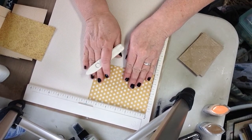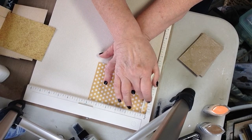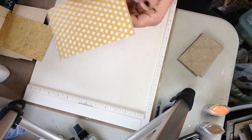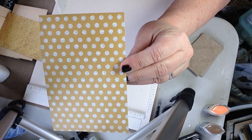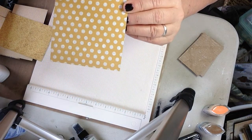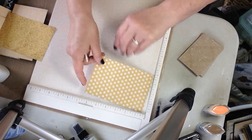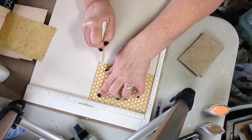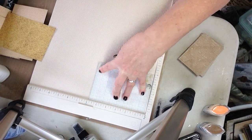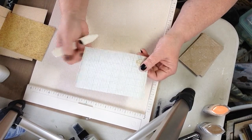Make sure your paper is snug into the corner of your scoreboard. It's uncomfortable for me being right-handed to score a half inch on the left side, so I always do my half inch from this end. A gal by the name of Dawn — Dawn Inspirations, I believe on YouTube — scores on both sides of her paper, saying it breaks the fibers down so you don't get too much breakage or tearing. I think it mostly has to do with the quality of the paper, but I'm giving it a go.